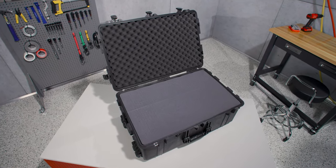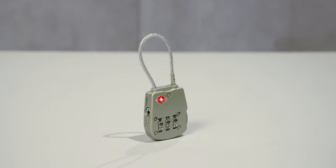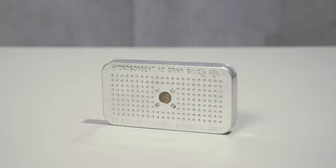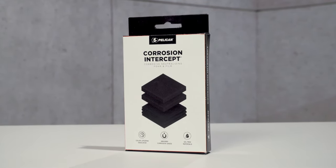The case is available with or without foam. The foam set includes the base foam, six layers of pick and pluck foam, and the convoluted lid foam. Available accessories include our TSA locks, desiccant gel to absorb humidity inside the case, and our corrosion intercept material that stops rust before it can start.